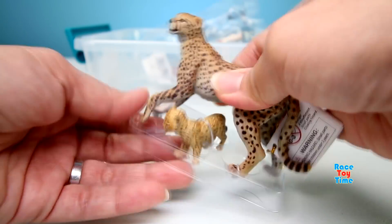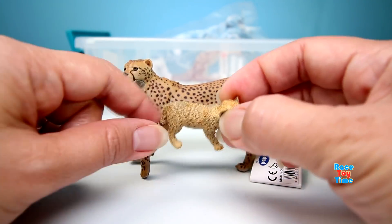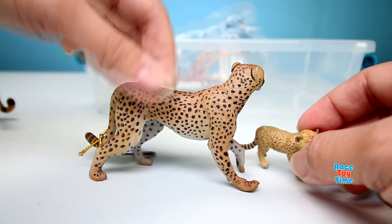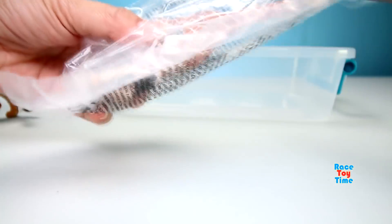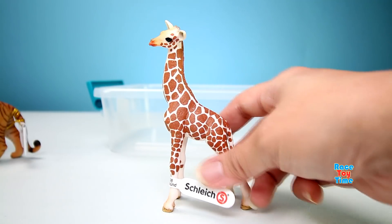Here we have a cheetah and a cub. Oh, look at this cub — it's so tiny and adorable. And the cheetah looks realistic. And lastly we have a young giraffe.